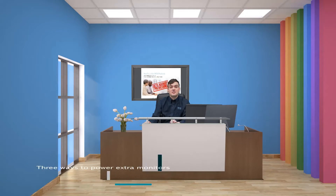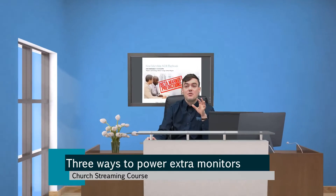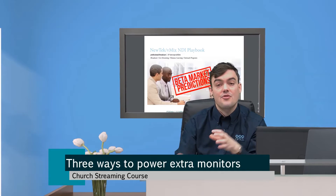Hello everybody, Paul Richards here, and today I want to show you three ways to power extra monitors.